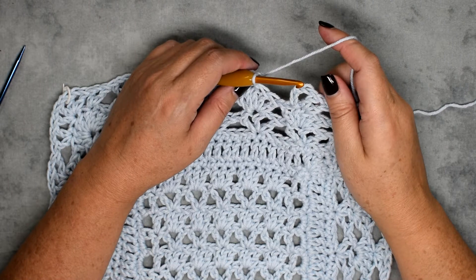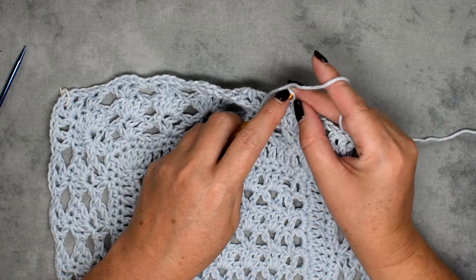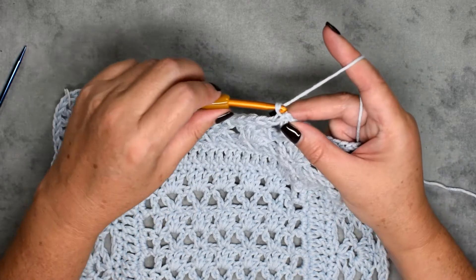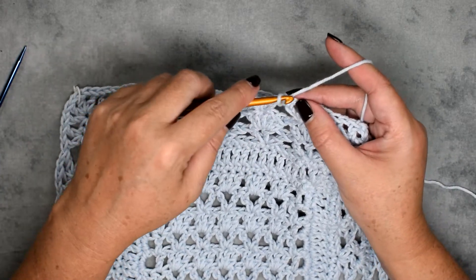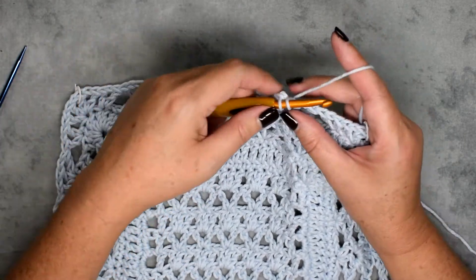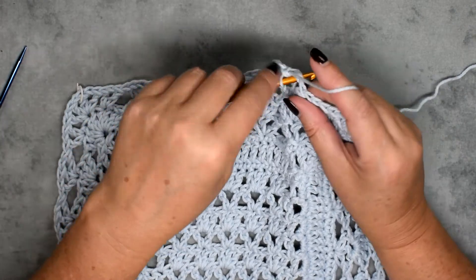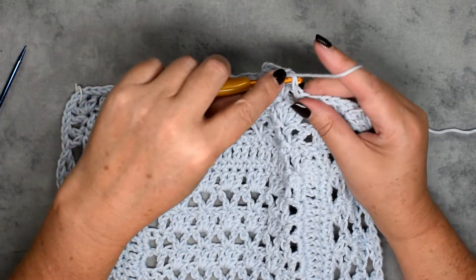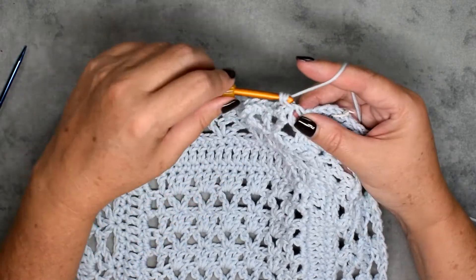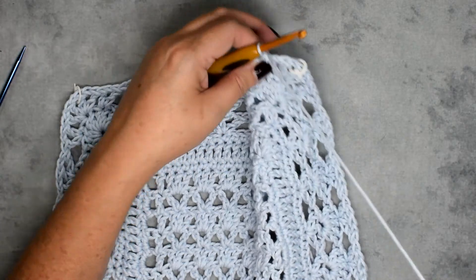We've made it to the end of round six. Join by slip stitch to the top of the chain three of the first stitch. You've basically done it — all you've got to do now is the single crochets and double crochets. Place a single crochet in that first stitch, then right here place a single crochet in each chain-one space and double crochet all the way down until we get to the corner.